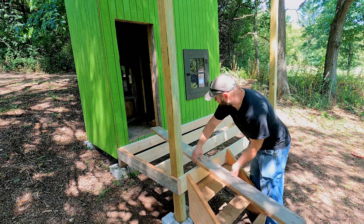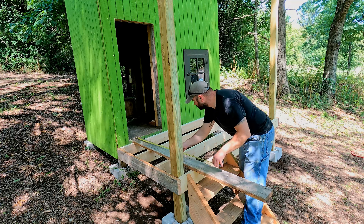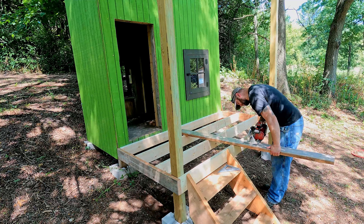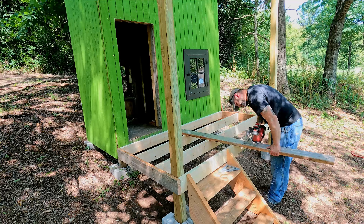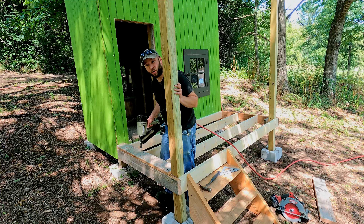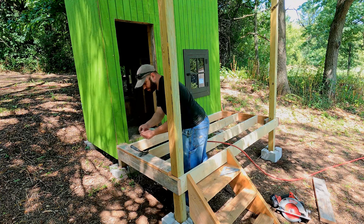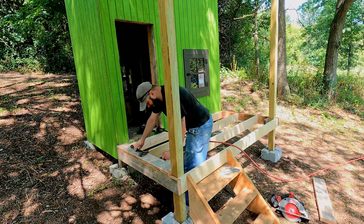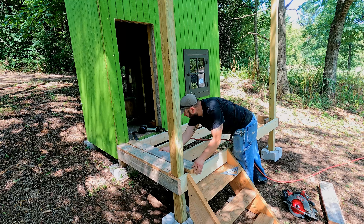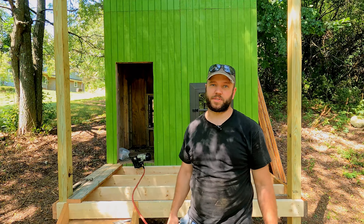Alright, we can start decking. Normally I would use decking screws but I'm all out. I do have a framing nailer and framing nails so that's what we're going to do. I'm just going to use some common 16-penny nails as spacers. We're going to get this decking knocked out and we'll see what it looks like when it's done.